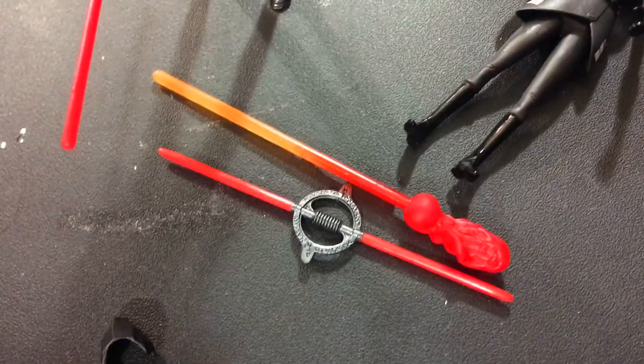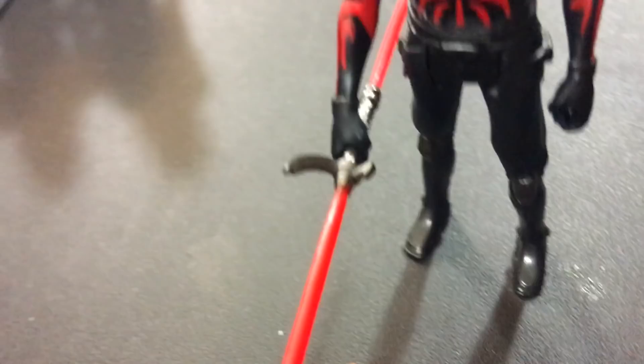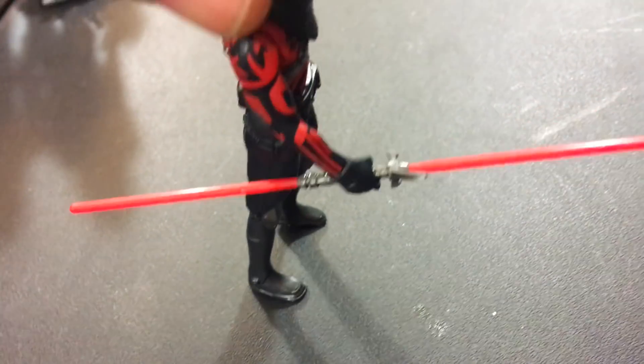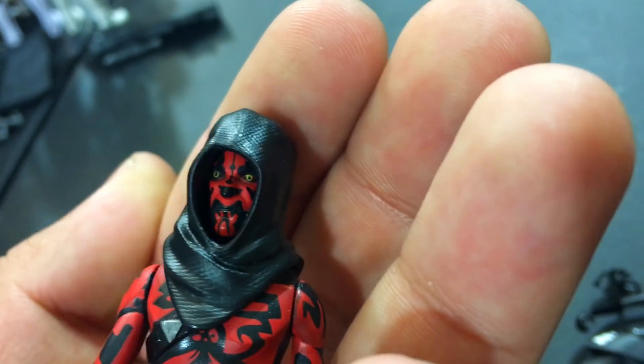Overall I think these are cool. I like the darts. Look at the detail on her lightsaber — that's really cool sculpting, that's top notch. I love his lightsaber too, it looks really good. Just the markings on his arm — he looks good. There's his little face, you can see his eyes. I think he looks great.